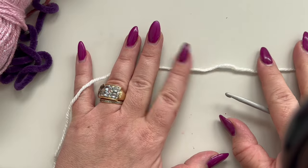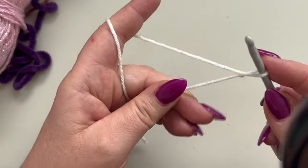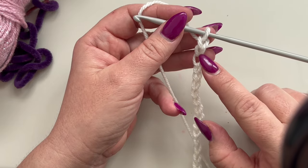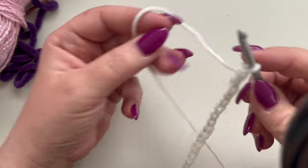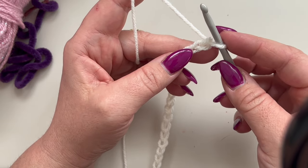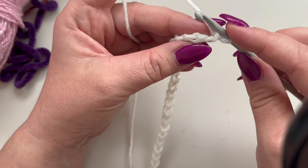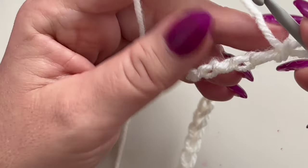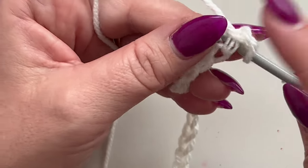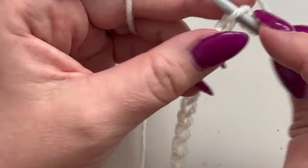I'm going to start by chaining a total of 66, working with my 4.5 millimeter crochet hook. Once you have your chain done — 66 chains — we are going to work in the back bump of the chain. Hold your chain like so and single crochet in each of those back bumps till the end of the chain. At the end you are going to have a total of 65 single crochets.